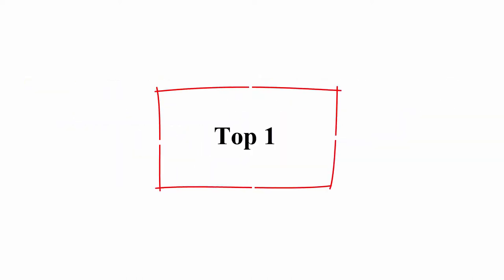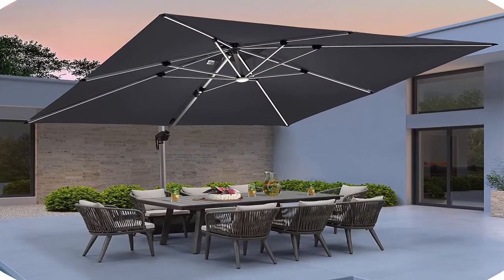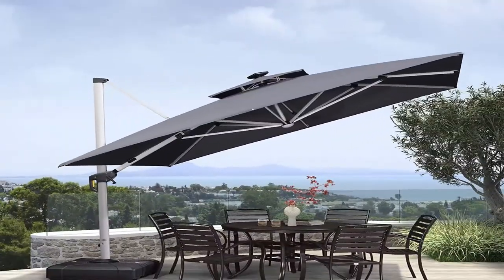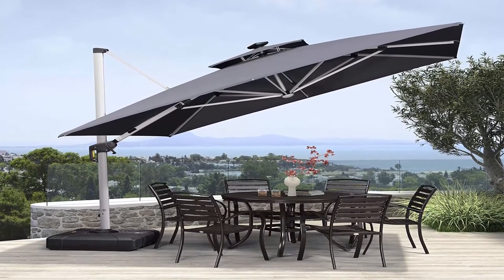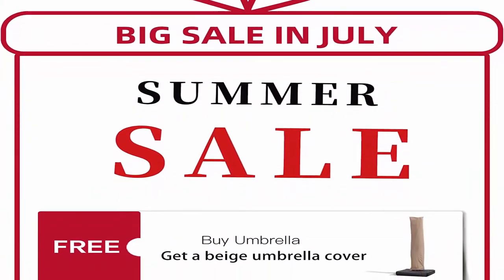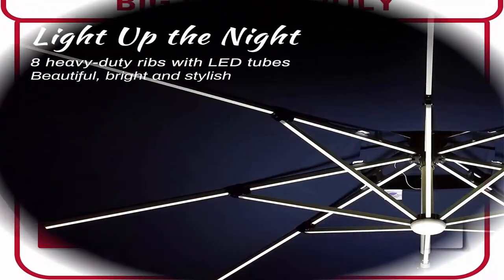Top 1: Purple Leaf 10 feet double top deluxe solar powered LED square patio umbrella, offset hanging umbrella, outdoor market umbrella, garden umbrella, gray. The canopy size is 10x10 with a unique double top canopy design for commercial and residential use. This cantilever umbrella has a unique handle design and crank system with 6 height and angle options to choose from.